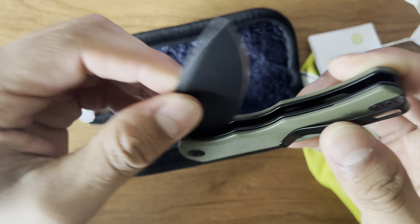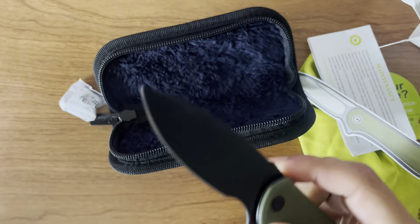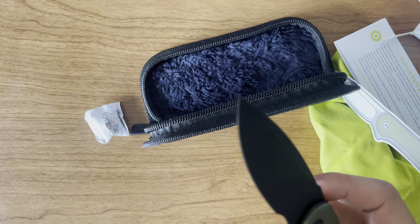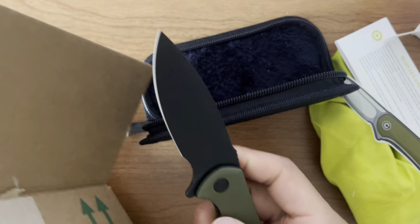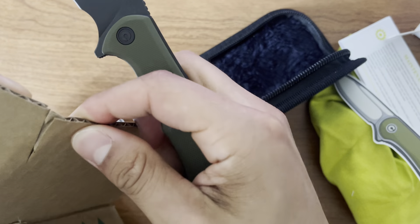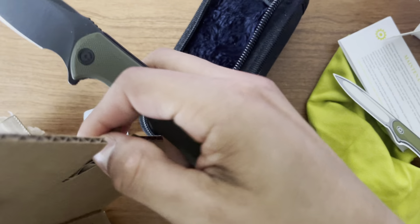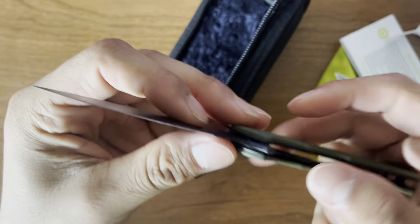Opening it up — yeah, it's pretty simple. And here I have a box, so we can go ahead and just test it out. That cuts — that literally cut a sliver of it. So the knife's definitely nice and sharp, so I don't want to go ahead and mess with that.